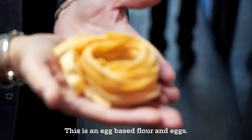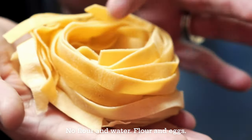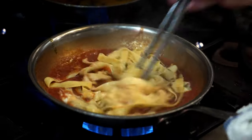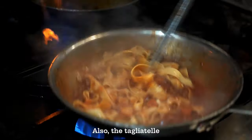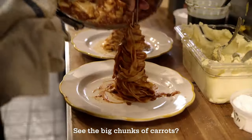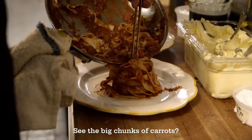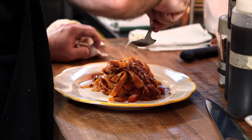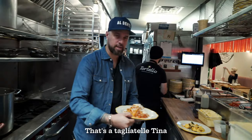This is an egg-based pasta — flour and eggs, not flour and water. Flour and eggs. Look at the color. Here you have the tagliatella. The texture is like a sponge. See the big chunks of color. A little Parmigiano. That's tagliatella Tina, named from my grandmother.